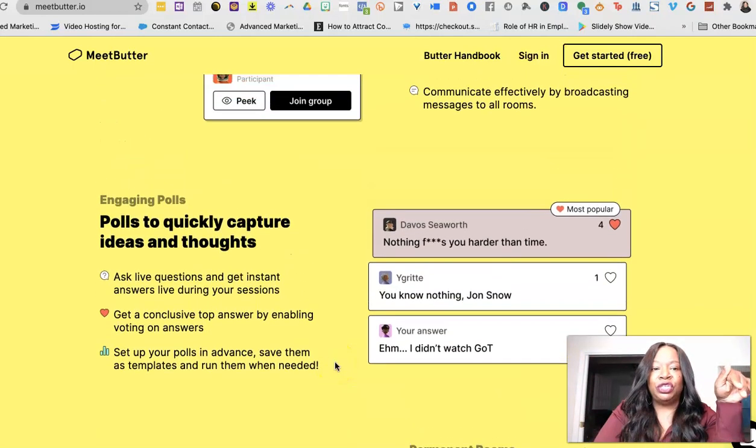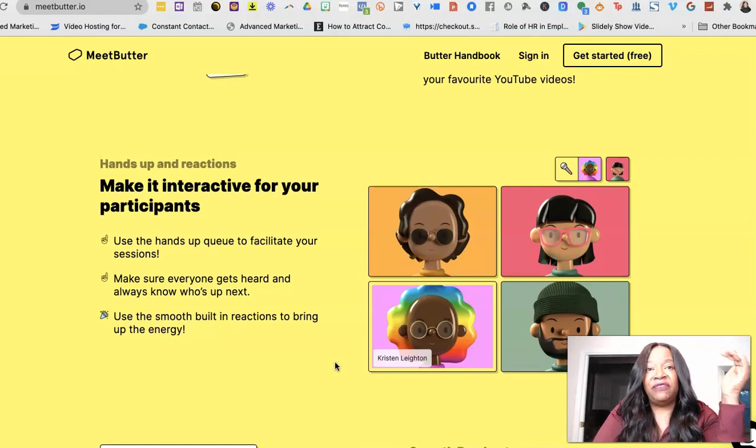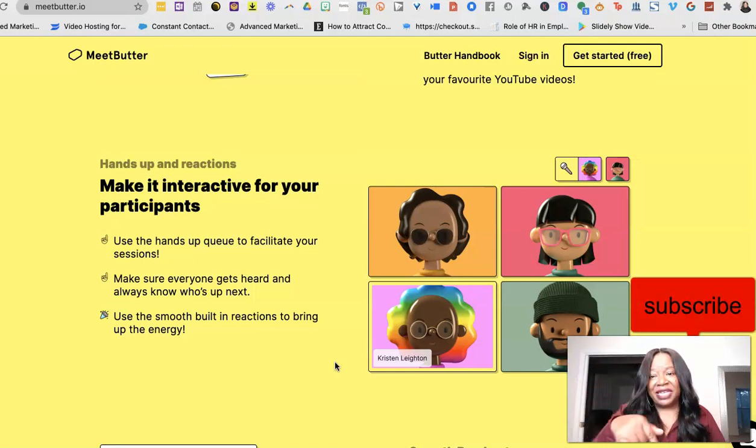You definitely want to head over to MeatButter.io and create your account. This is an amazing Zoom alternative — if your people can log in on a desktop, it's great, very functional, very engaging. Between the polls, breakout rooms, agendas, the ability to bring in pictures seamlessly, the whiteboard features, and other apps you can integrate for mind mapping and customer journey work — there are endless possibilities on Meat Butter. Drop your questions below, make sure you subscribe. I'm Ramonica Plachette, and I will see you next time. Take it easy.